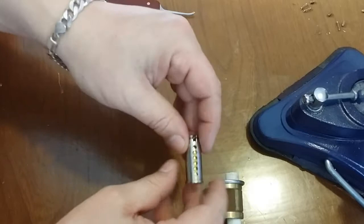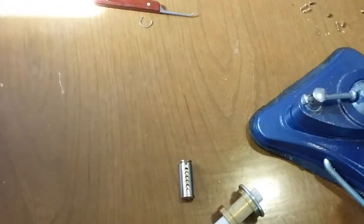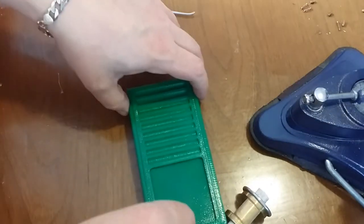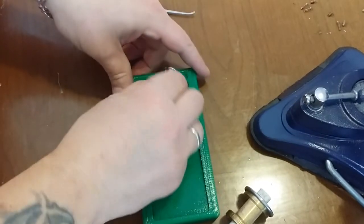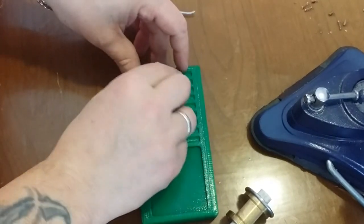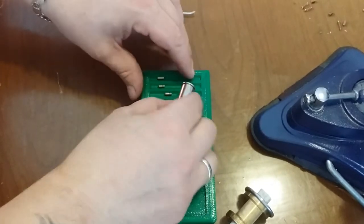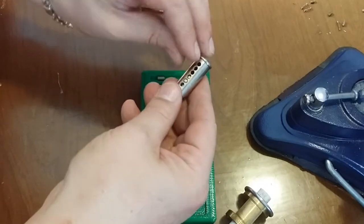So all six pins are in. Let me grab this. You guys might have seen these before — I made them quite a while ago. I never really featured them on the channel. Actually, I should probably open this thing first.